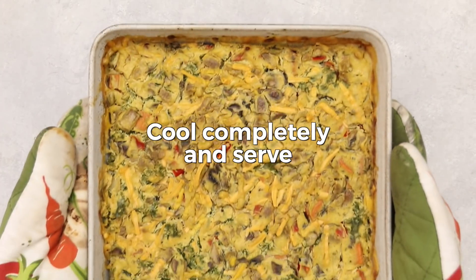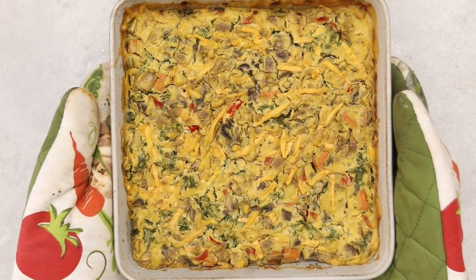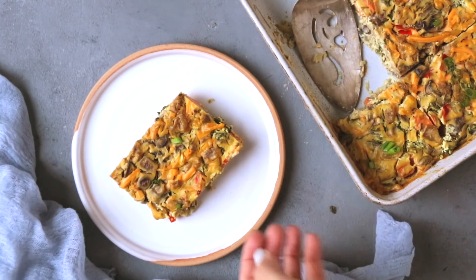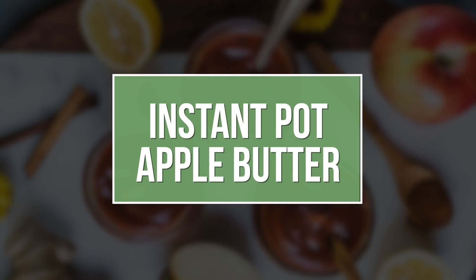Remove from the oven, cool completely before serving, and you're good to go. We served ours with a little green onion and it was delicious.